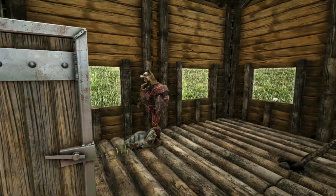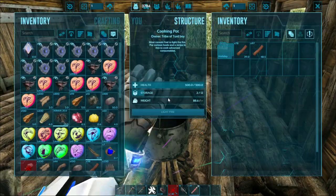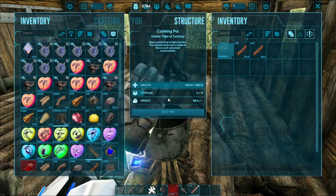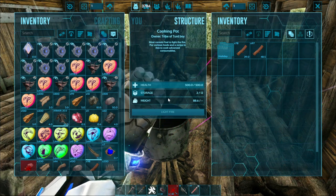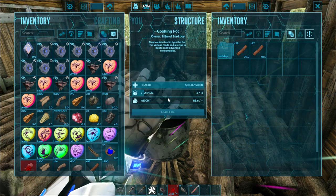Now you have your water. I recommend using a torch or spark powder for fuel, since when you use wood it can make charcoal, and that can be irritating because it takes up more slots and could accidentally make dye.